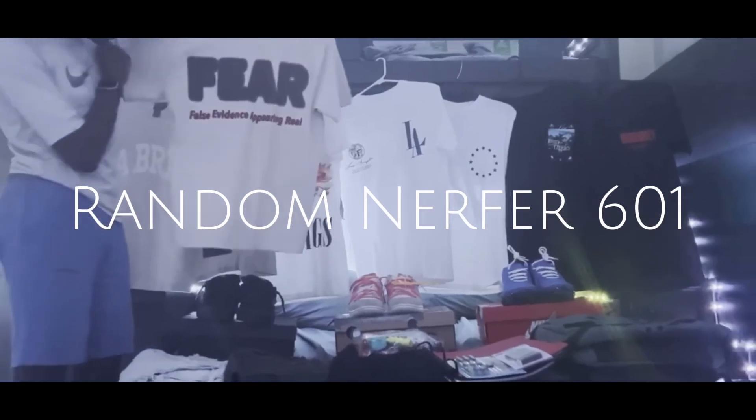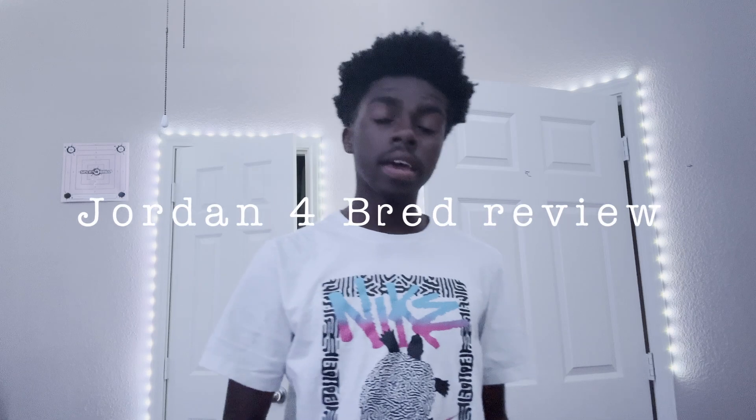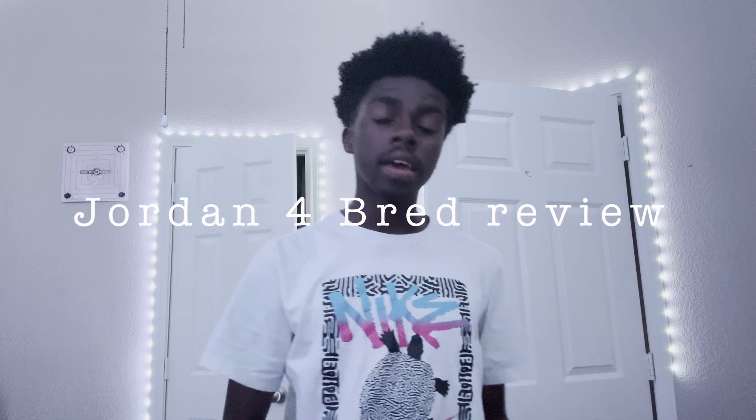What's good, YouTube? Welcome back for another banger. In this episode, we are doing a review.